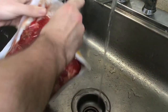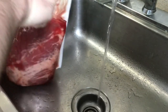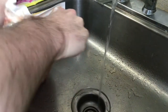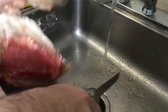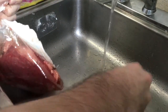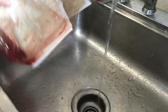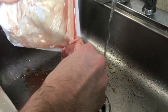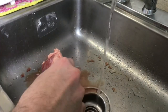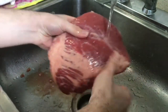First, we're going to want to cut this open, drain the blood off, and give it a nice good rinse. Make sure you take the spice pack off of the meat — they get stuck in there in these prepackaged corned beef briskets. Discard that, and again just make sure you get a lot of that excess blood off of there.